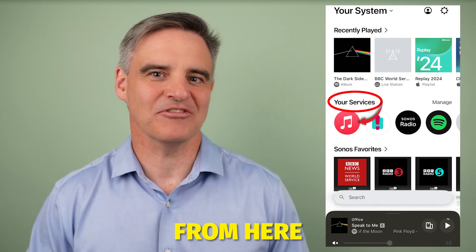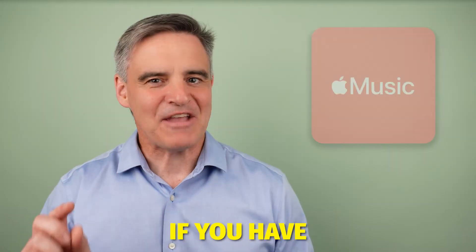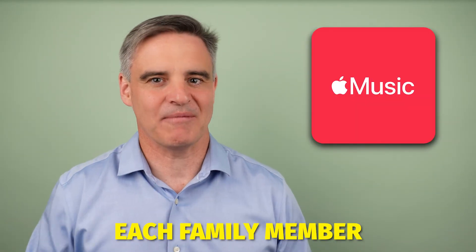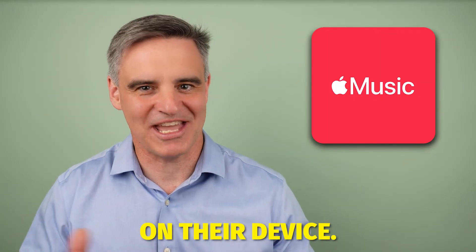You can now play Apple Music from here without having to leave the Sonos app. Quick tip: if you have an Apple Music family subscription, each family member can add their own to Sonos using the same steps on their device.